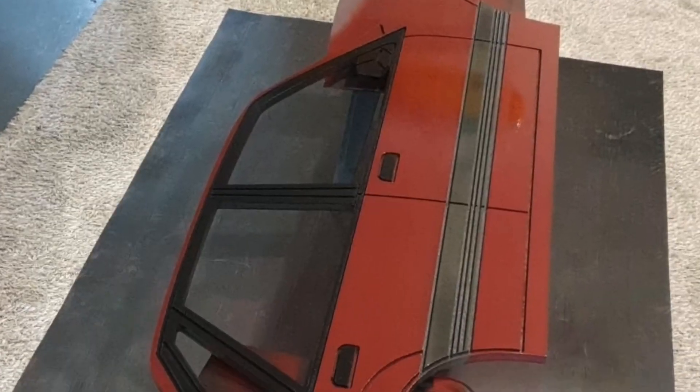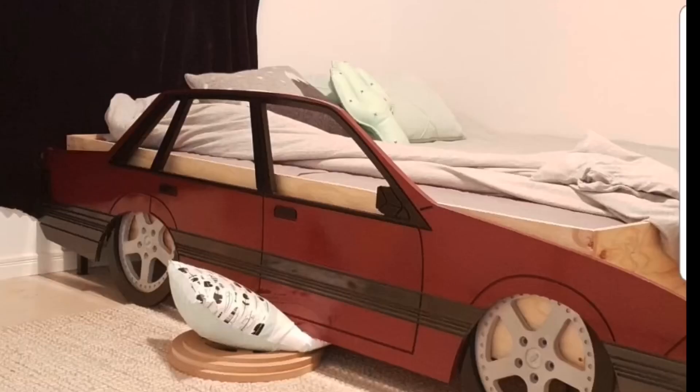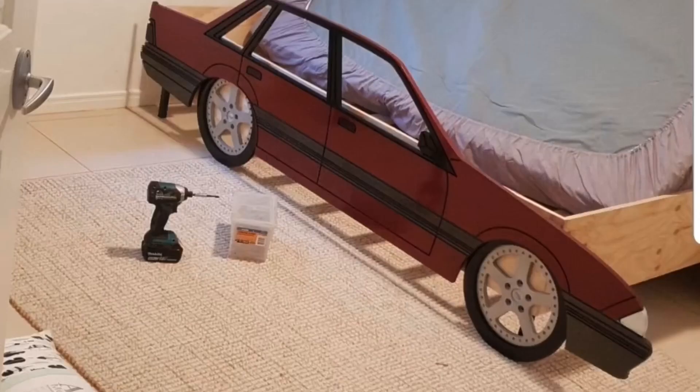He actually made a bed. I'm going to put some photos in right now. As you can see, that just looks so good. He's painted it the same colour as his car, and that is exactly what we're going to do in this video. Thank you very much Huss for giving me this piece. Let's get stuck into it.